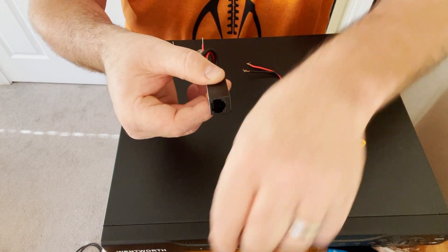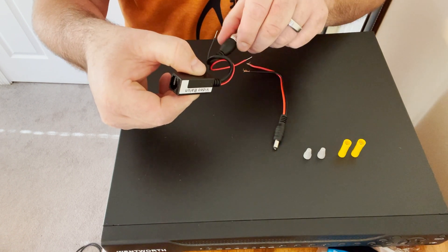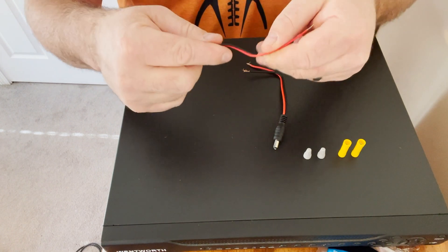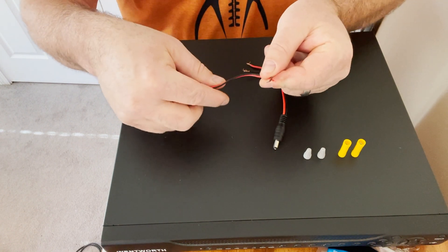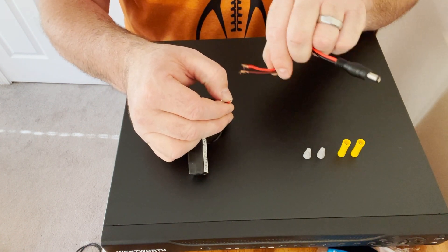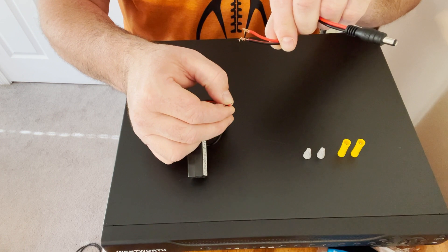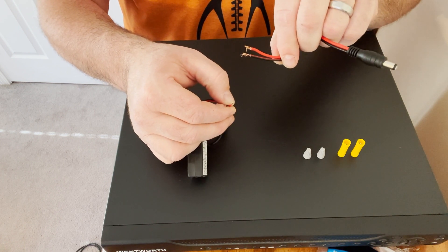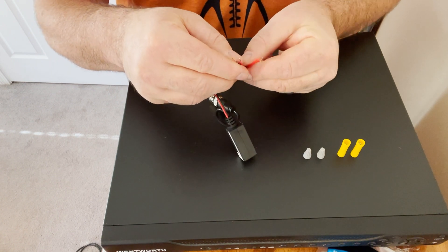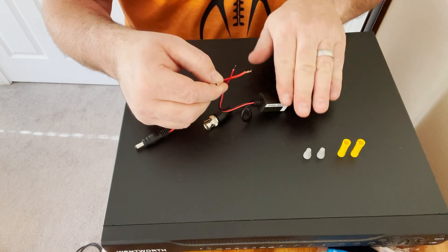We're going to work on the camera-end balun first. The BNC part will plug into the camera — we'll cover that when we get there. What we're going to do now is terminate the power lead that will give the camera its juice. This is a 12-volt pigtail, 5.5 millimeter by 2.1 millimeter. What you want to do is connect the red wire to the red wire and the black wire to the black wire.